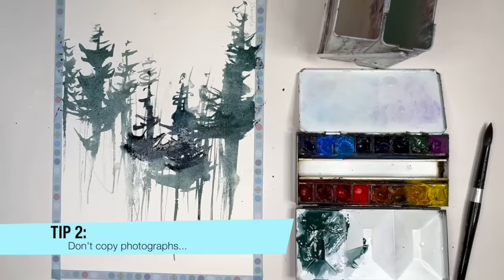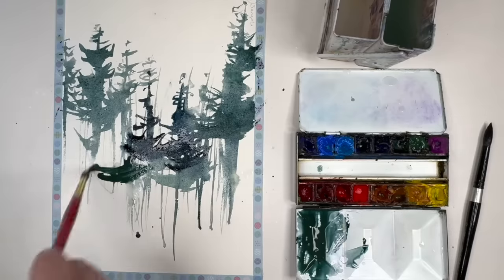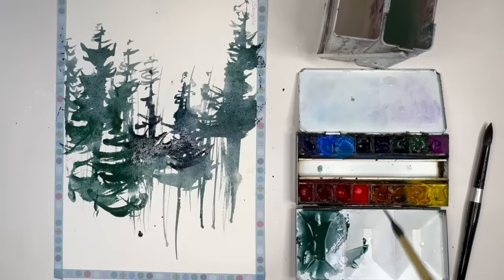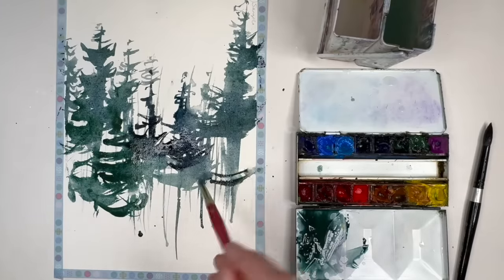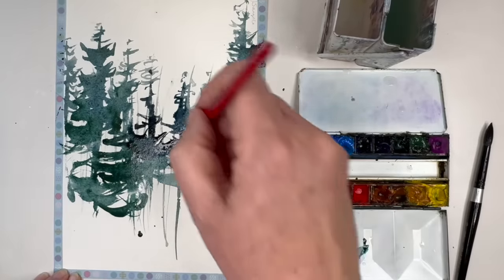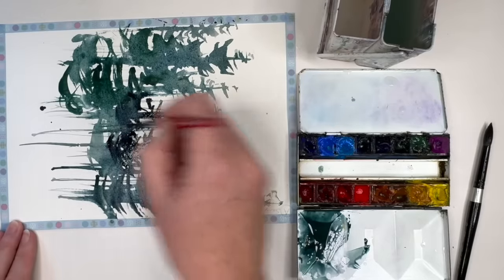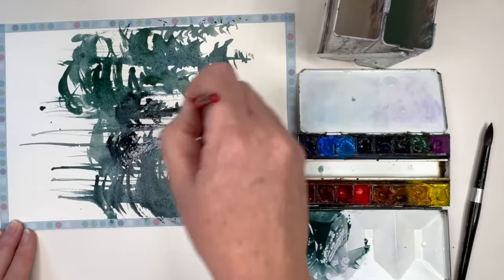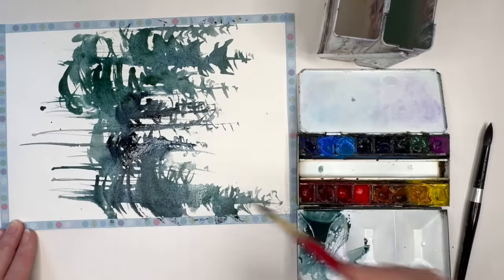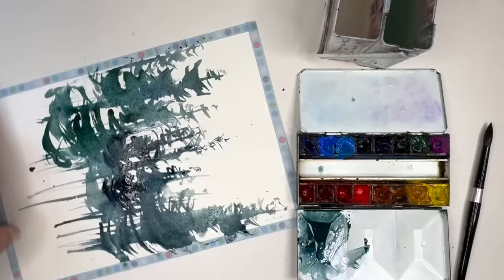Another way of taking the pressure off is not to have a photograph to copy. What tends to happen when you use photographs — which I totally use all the time — is that you end up really wanting to get it to look just like the photograph. I use photographs as a reference to get my imagination going. Maybe try working from your imagination, or start with the photograph as a reference and then put it away and see where the painting takes you.